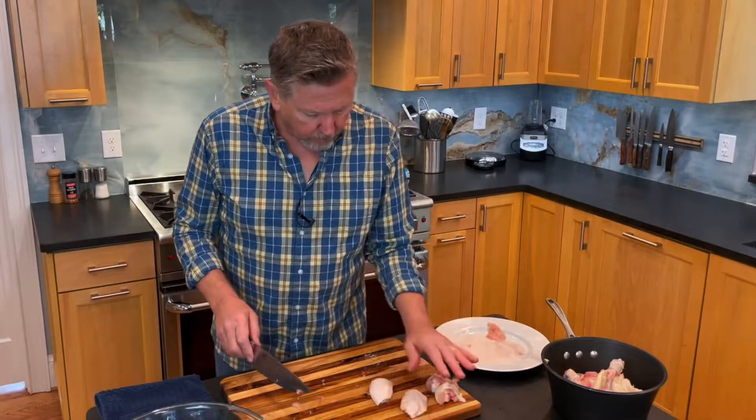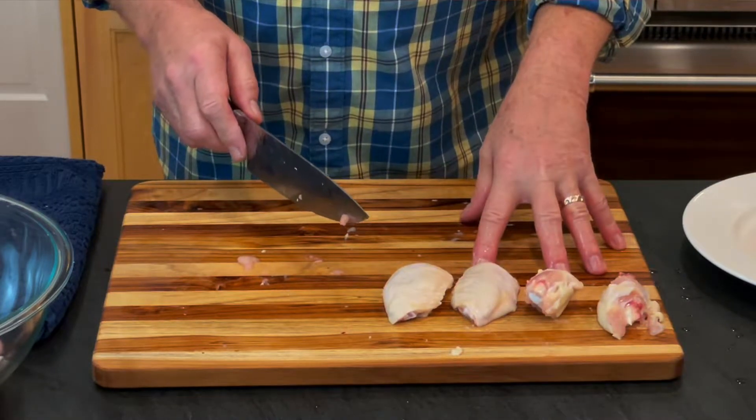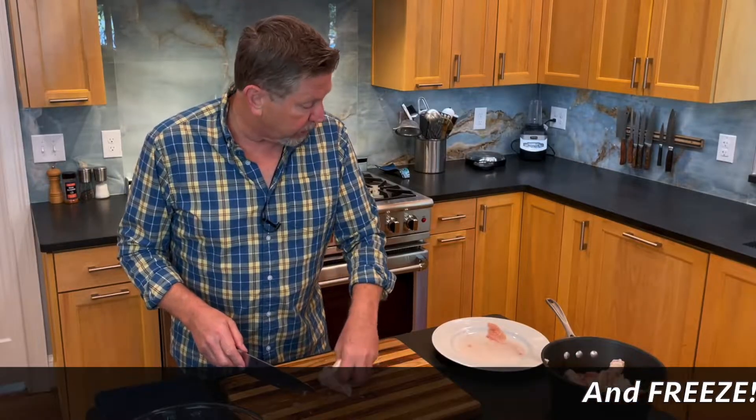Here you can see you've got the wings. I collect these for a party or Super Bowl or something like that. Those keep very well if you vacuum pack them, which I do.